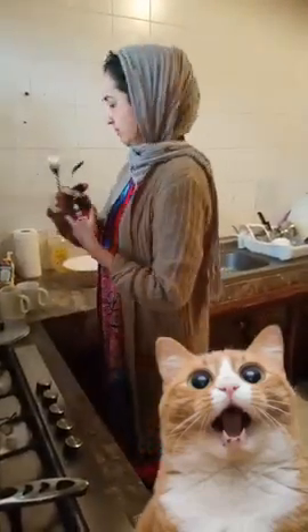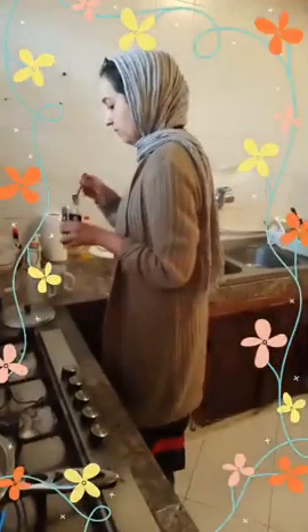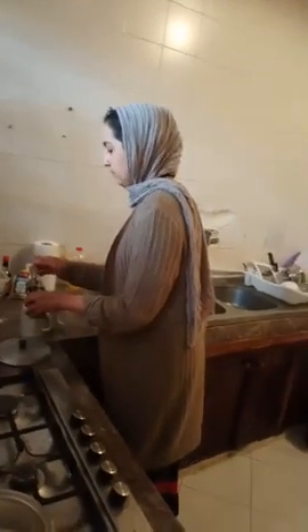We have one teaspoon and one fork which we keep having to wash. Get your instant coffee. Smell the instant coffee - it smells good. One teaspoon for each cup.